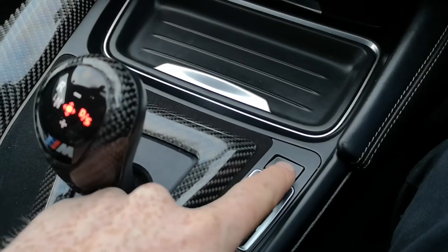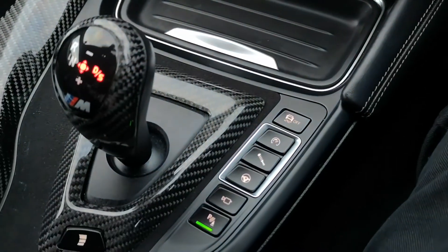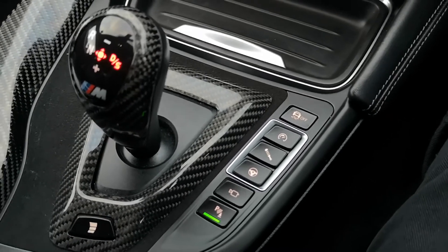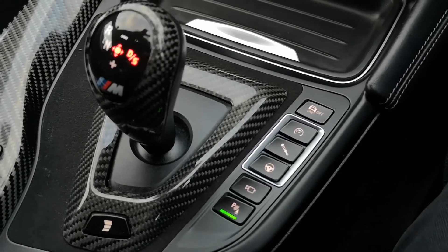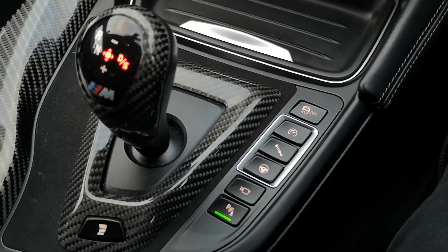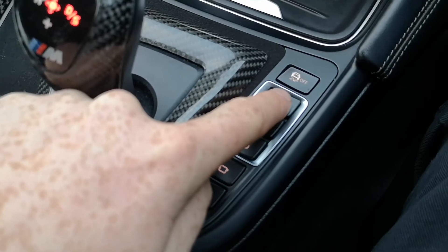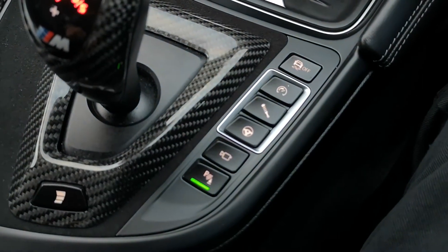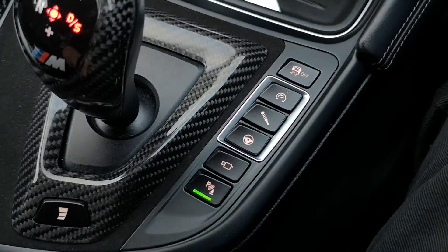You've also got traction control off — now obviously these are rear wheel drive so they're quite fun anyway, but if you turn that off you are dancing with the devil. Unless you've driven a tuned M3, an M car, or something German performance or Japanese, please do not press that until you've driven it for at least six months. They can be outrageously fun but lethal in the wrong hands. You've got your sports plus rev ratio setting, and suspension setup of comfort, sport and sport plus — with steering options of comfort, sport and sport plus as well.